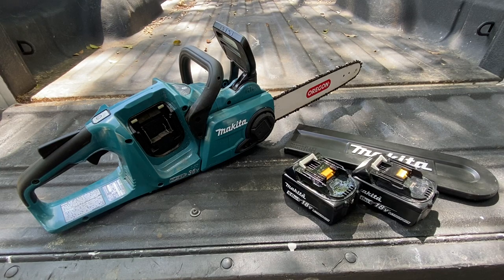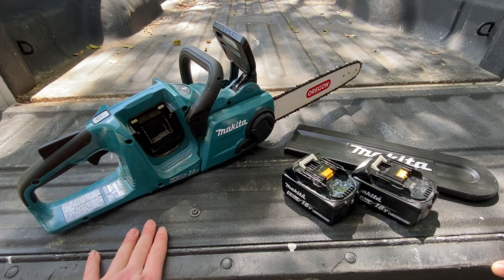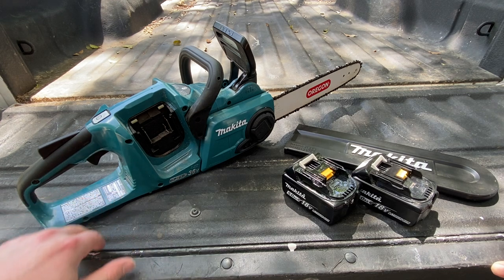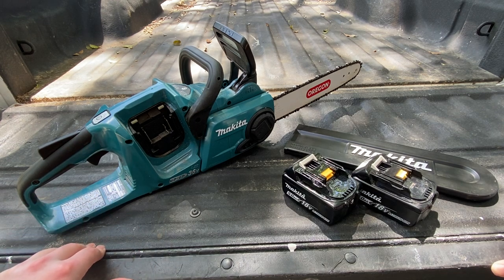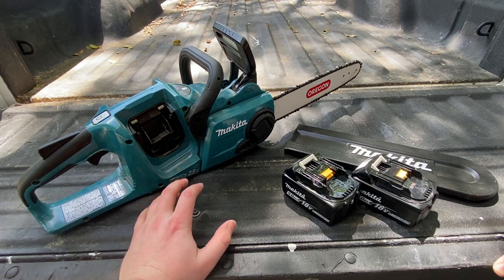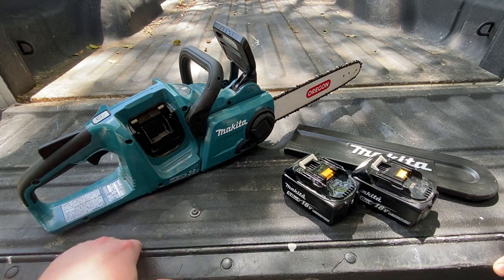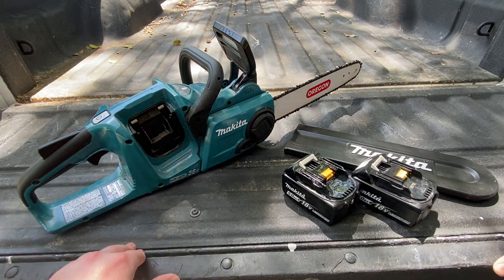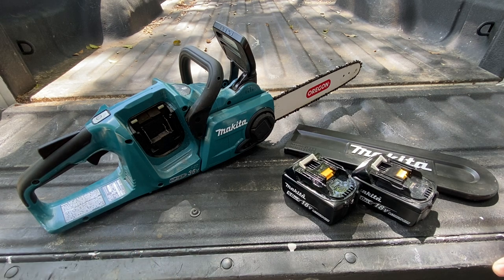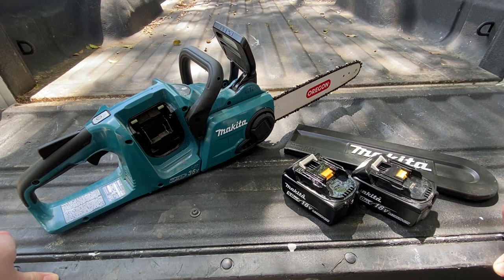Hey guys, Indy here with Ultimate Tool Reviews. Wanted to quick go over the Makita 36-volt chainsaw — it's the XCU03 chainsaw. This chainsaw from Makita is currently their top-end chainsaw that uses the 18-volt batteries. It uses two 18-volt batteries, and it comes in a kit with four amp hours and a dual charger.